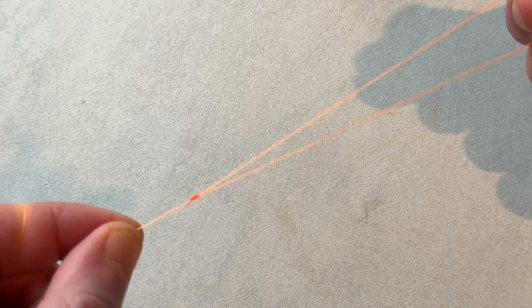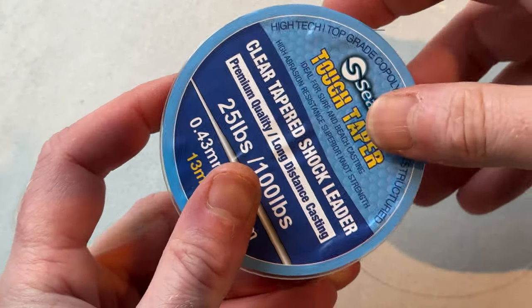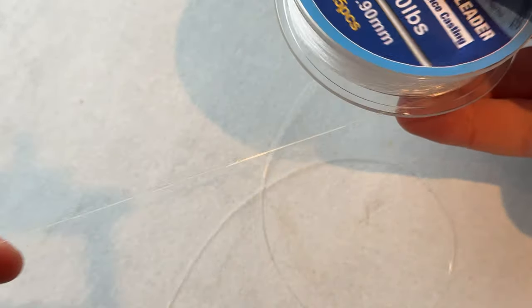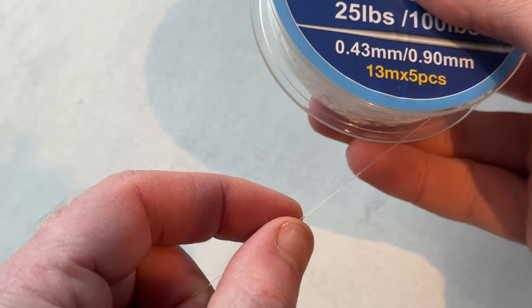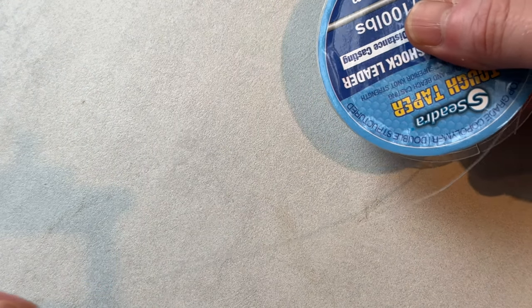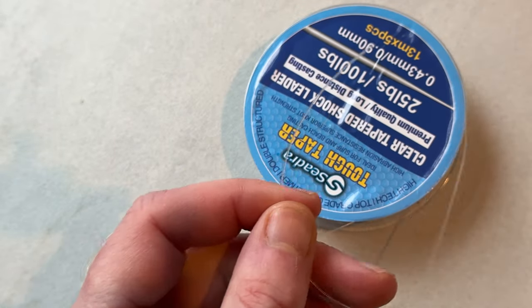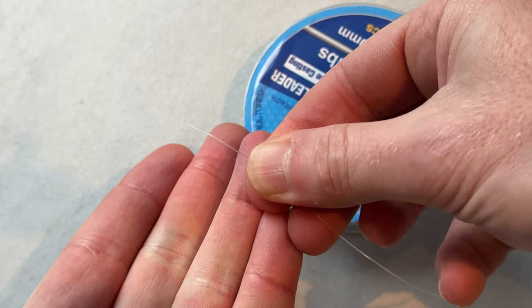The next thing we need to do is put the tapered shock leader on there. As I mentioned in the previous video, the first thing I like to do is just pull off a few feet of this line so it thickens up slightly. I want to be knotting to around about 30 pound breaking strain — there we go, that's just started thickening up nicely. That's a decent kind of thickness to work with.